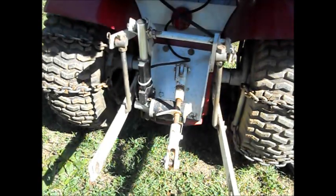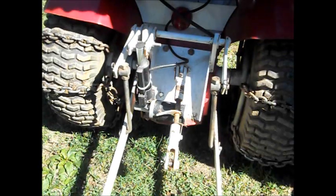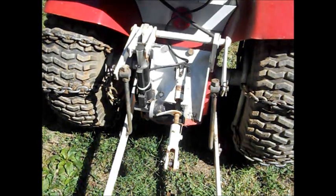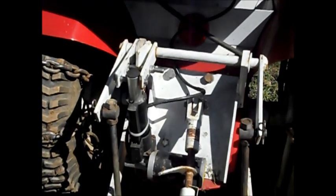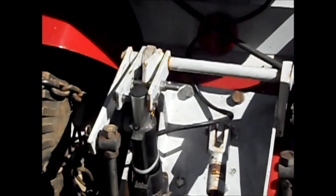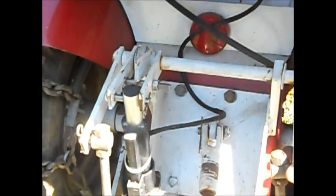This is a homemade three-point hitch that I made. The design is what makes it operate the way it does. Let me see if I can zoom in here for you. That's the part right there on the top that you see that makes it operate.